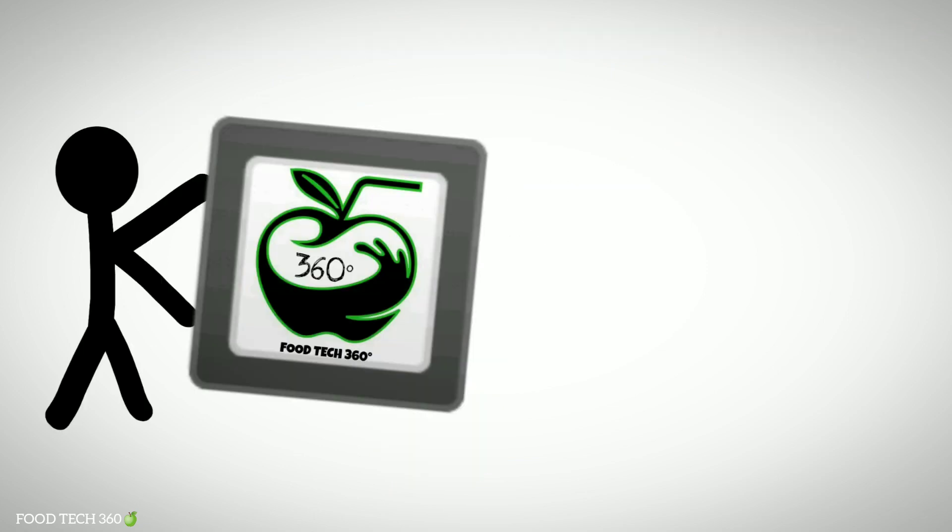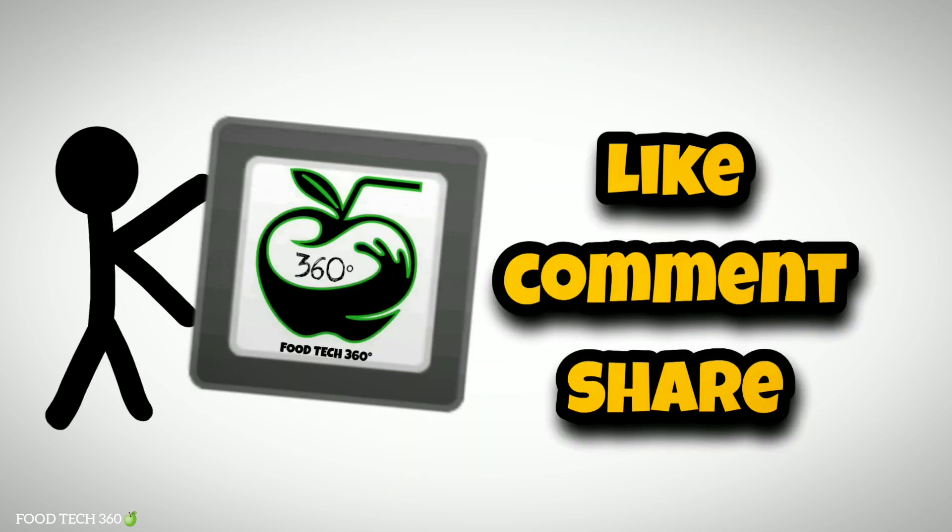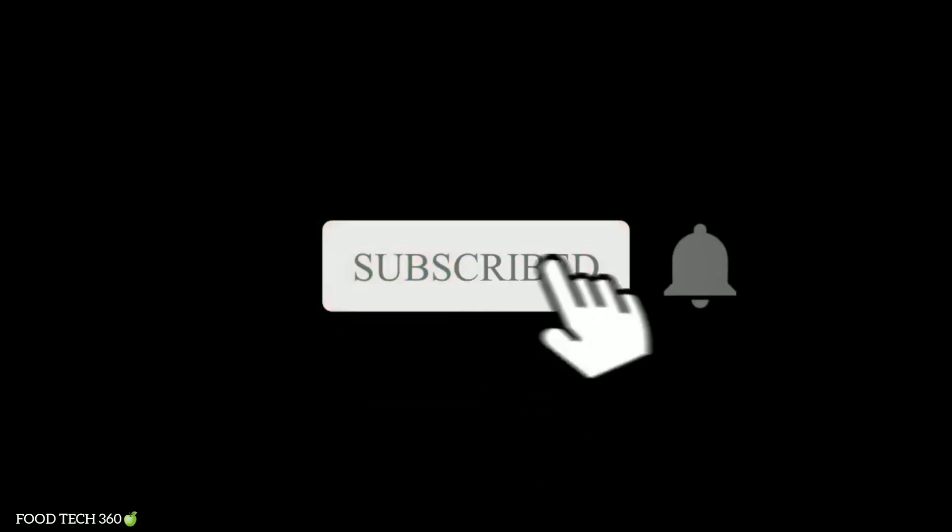If you found this video helpful, like this video and share this information with your friends. To see more videos like this, please subscribe to this channel and hit the bell icon.